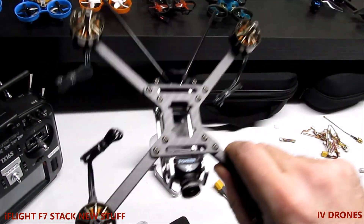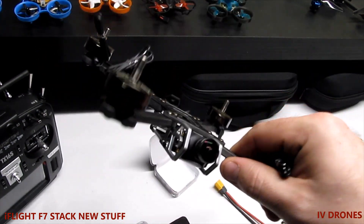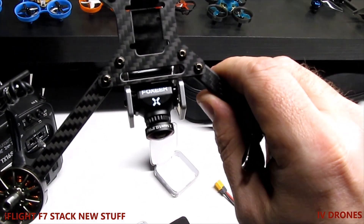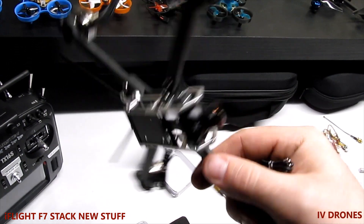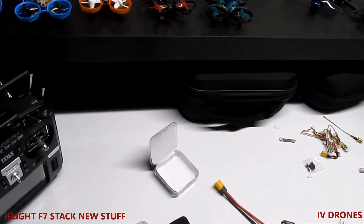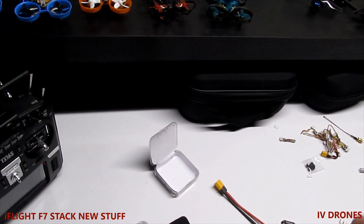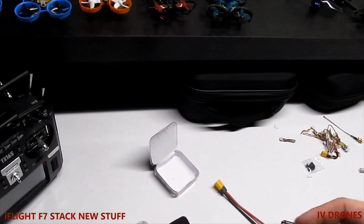I'm looking for something I can run inverted — that small form factor that'll fit in my Newbie Drone. Pretty much all the parts on here, minus the camera and the motors, I've done a review on. I'm basically just going over everything as I build it. The reason I went with this is because it has a 20x20 flight stack, I like iFlight stuff, and I liked this one because it was more plug-and-play.